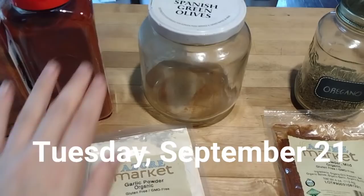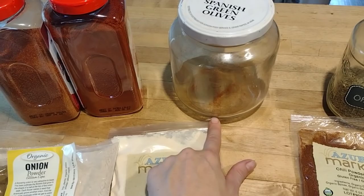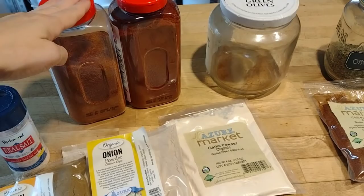It is Taco Tuesday. We have tacos every Tuesday pretty much. It simplifies my meal planning to just do it the same time every week.